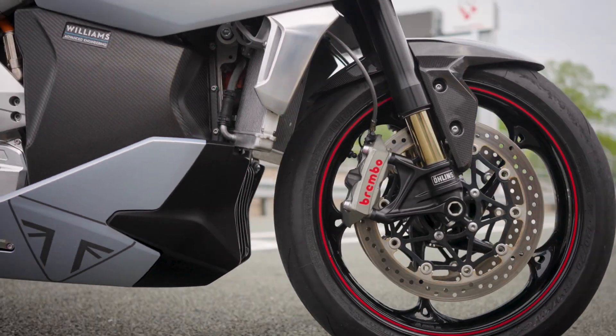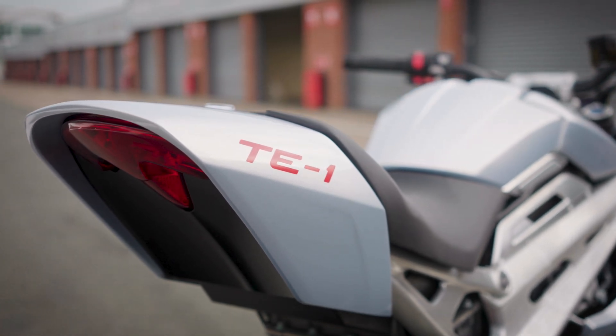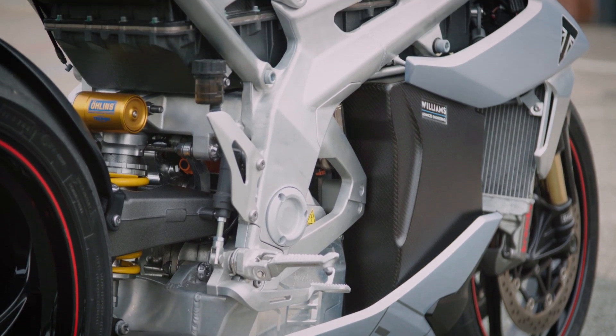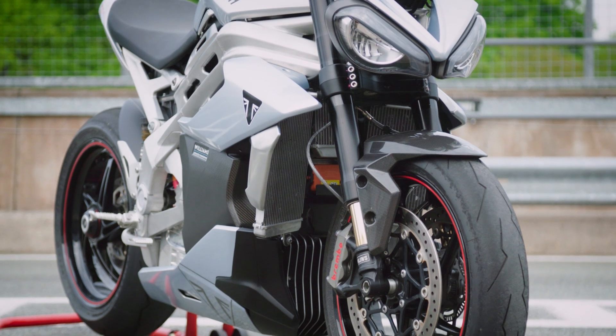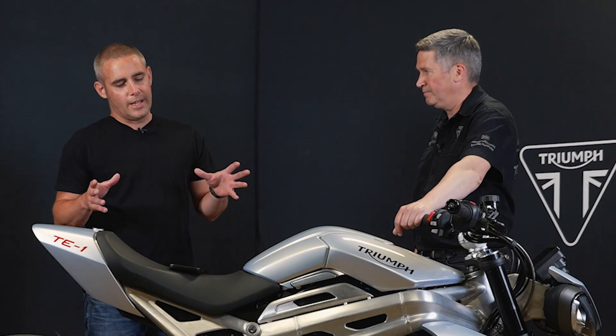On this bike, partners included Williams Advanced Engineering, a Formula E team, Integral Powertrain for the motor, and WMG at Warwick University. Will they all be on board for the official road-going Triumph electric? Steve explains this prototype was mostly about developing knowledge and know-how. When moving to volume production you have to hit a price point customers will pay, so supply chain decisions differ from a one-off prototype. The bike has helped develop simulation software and vehicle management software, but who the suppliers will be on future volume products will be determined as they go along.